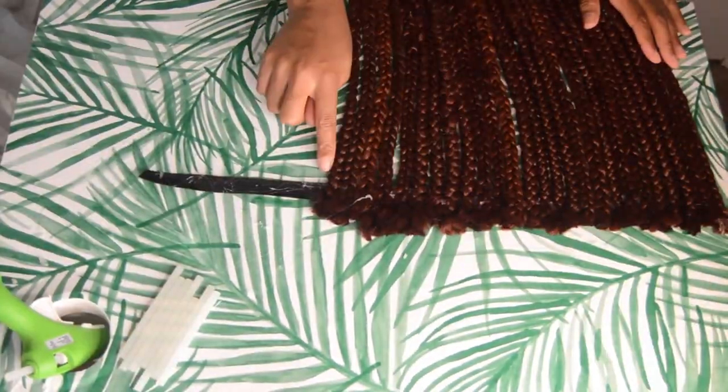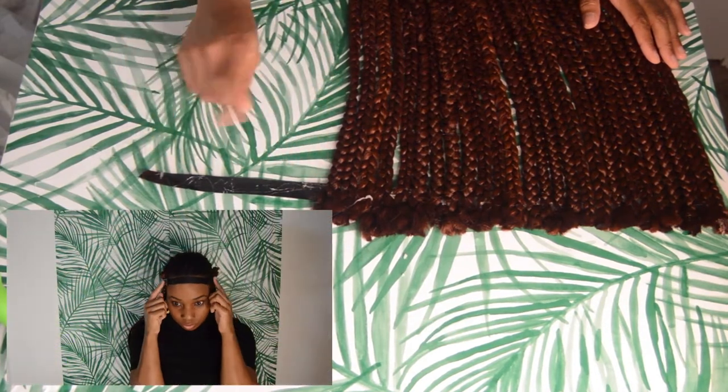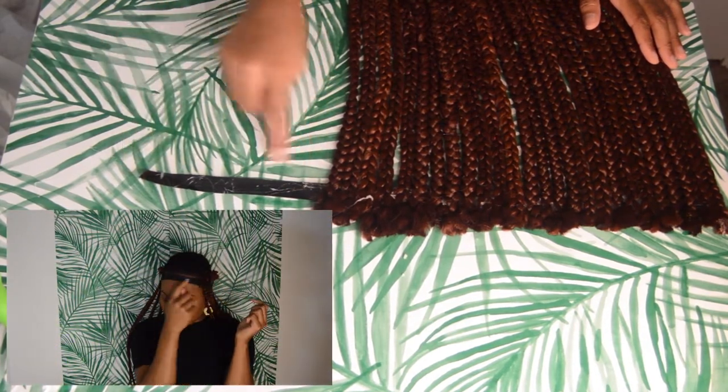Keep gluing the braids onto the velcro until you get to about six inches away from the edge. That space is going to be for your forehead, so plan accordingly.